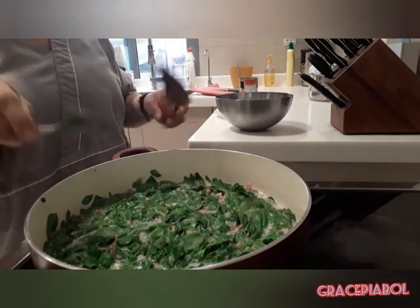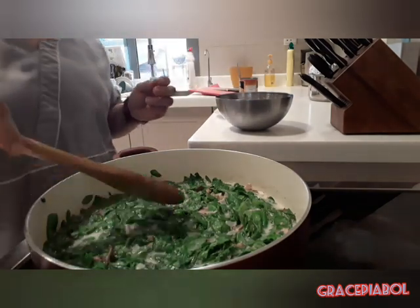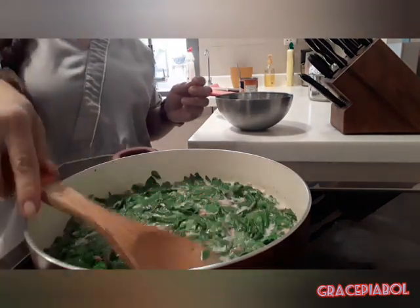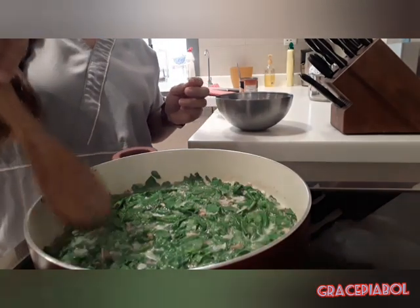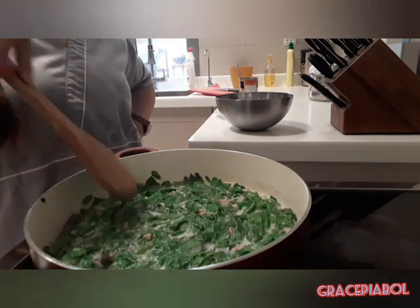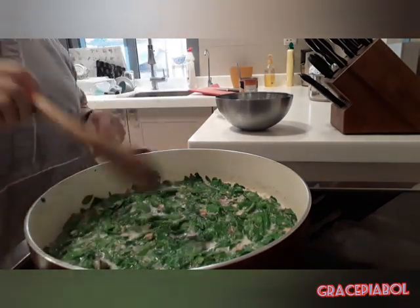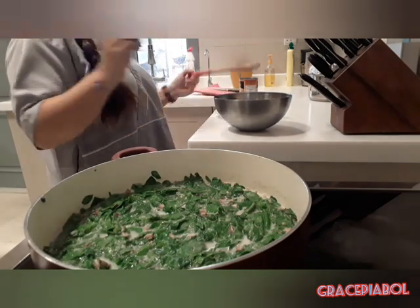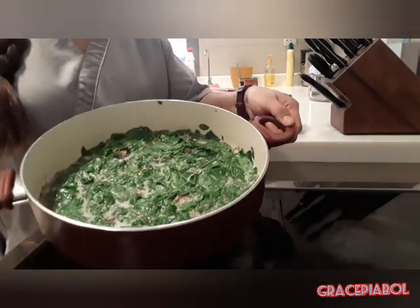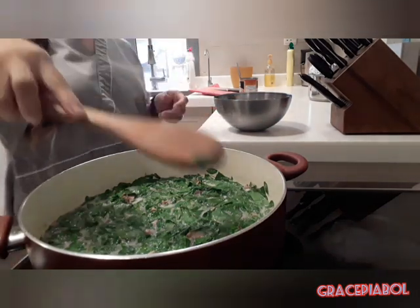Ganilang lutoin diba guys? Basta meron lang tayong sangkap dito ang lutoin, diba? Sarap — bindi na tayong kumain. So guys, may ulam na tayo. Yan lang natin siya maluto ng bahagya. Pinatay ko na rin siya guys. Ganun lang — thank you guys for watching.